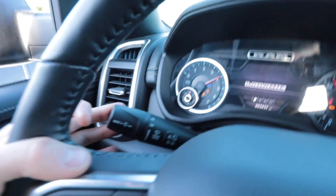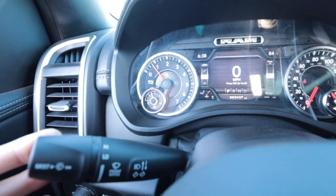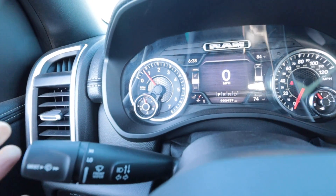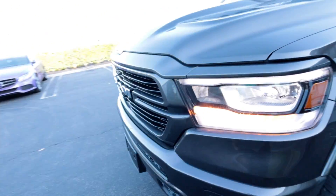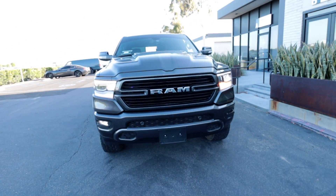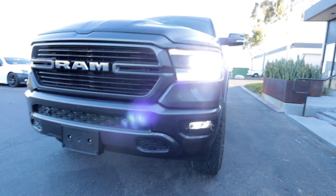Nothing yet... nothing yet... no way — I see the lights flashing! All right, let's see it, let's see it. Whoa, whoa, whoa — everything's flashing, the fog lights too!